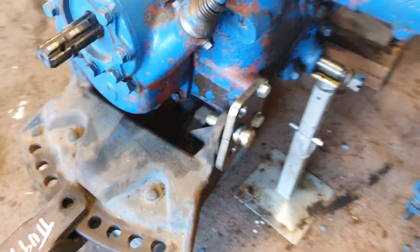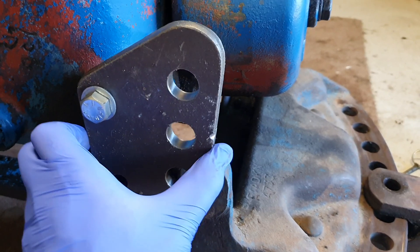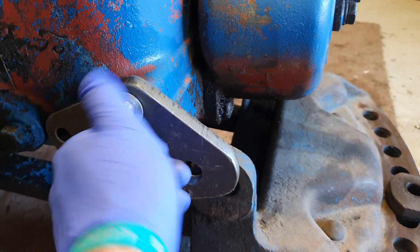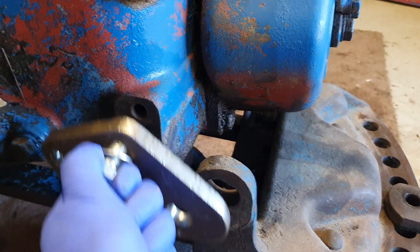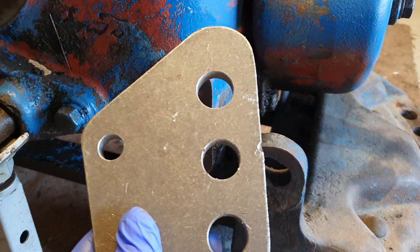I just wanted something quick and easy that'll take the weight. Over here on this side, that's why you need the two bolts. Out it comes — plate like that. And that's the plate.